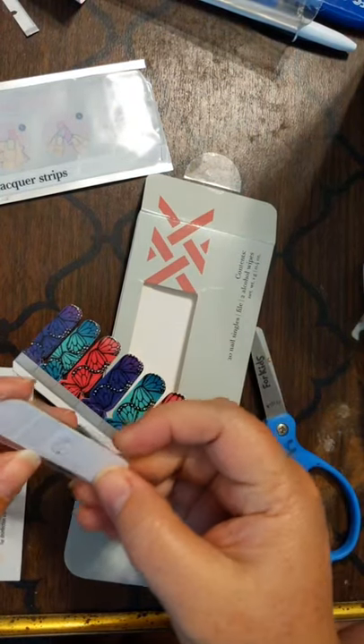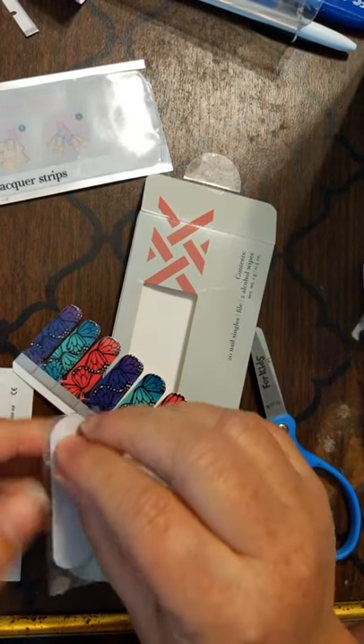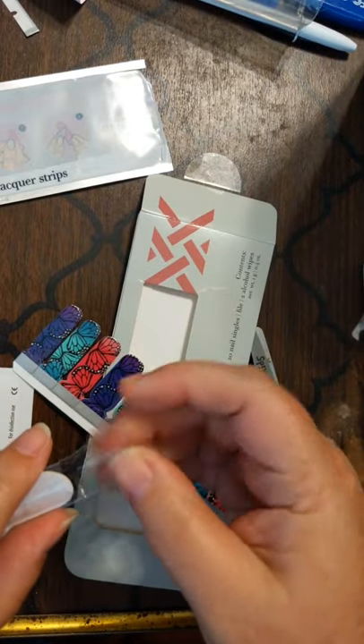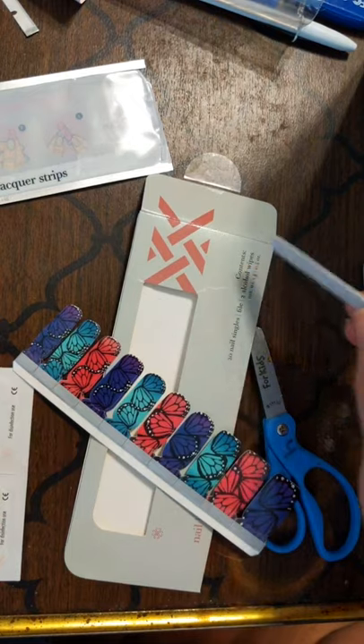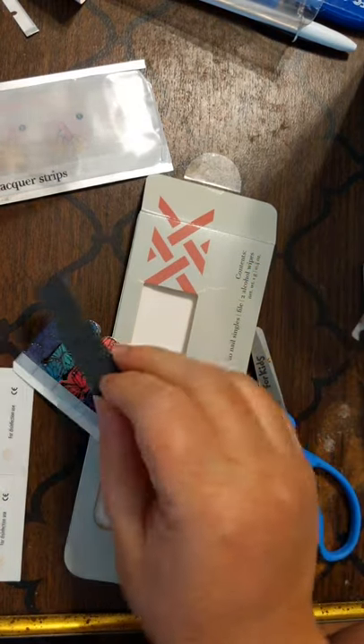Hi and good afternoon. I am coming live because I'm getting ready to do my nails and wanted to share with you guys one of the many products that Jamberry slash Longevity have. So what I'm doing is just getting everything ready.